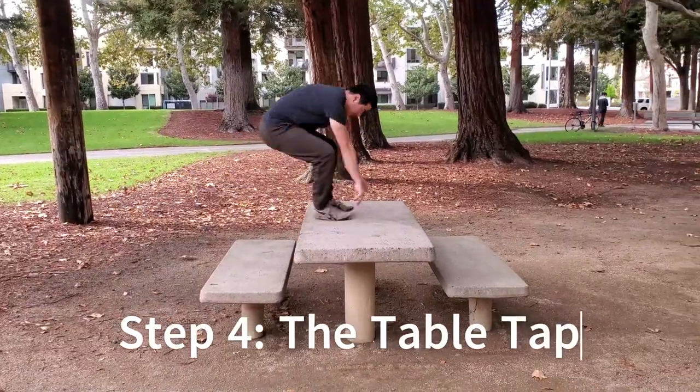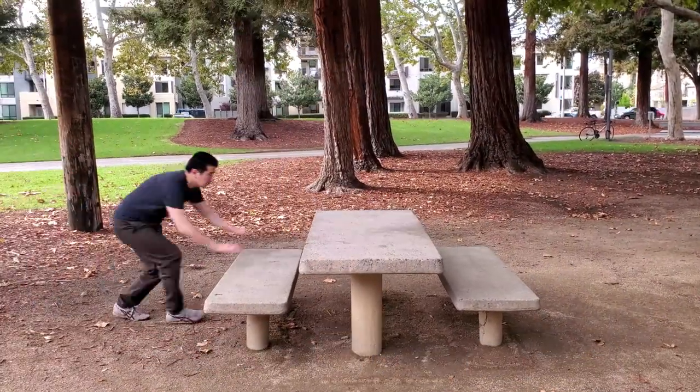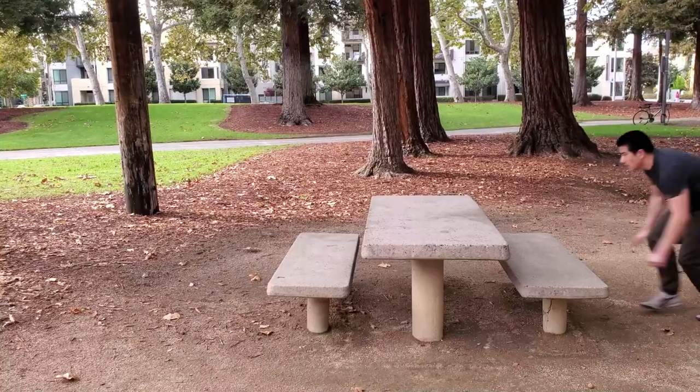Step four is the table tap. Here, you want to Kong up to the table, tap it with your feet, then step off. As you get better, try to reach for the far end of the table and tap it with only one foot.